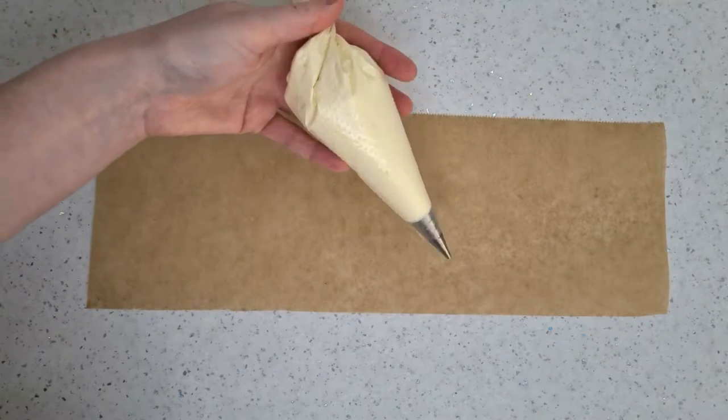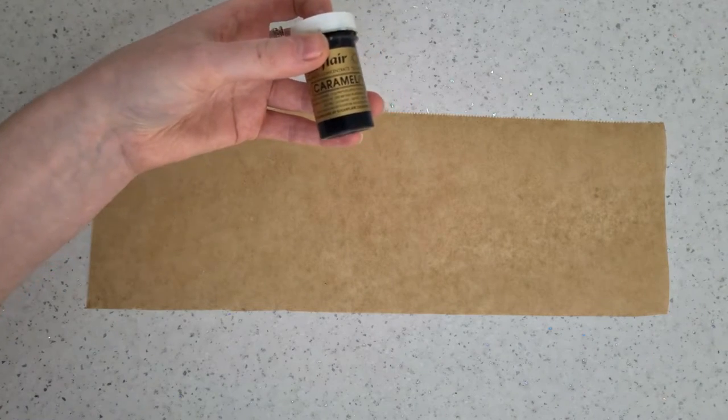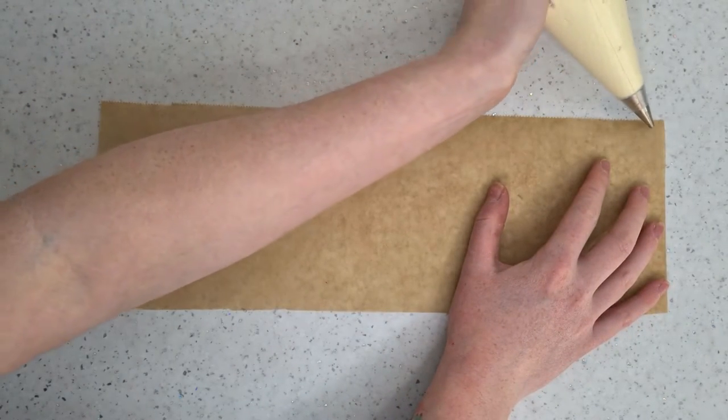I'm starting off with a piping bag of a cream colour fitted with a number two nozzle — you want it to be quite thin. I use Sugar Flare caramel ivory to get the stone colour. Using the piece of greaseproof paper you've cut to size, you want to add stripes along it, leaving gaps for more colour.